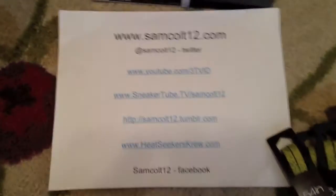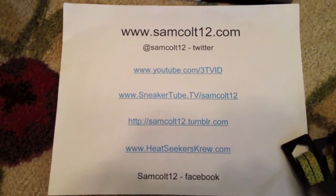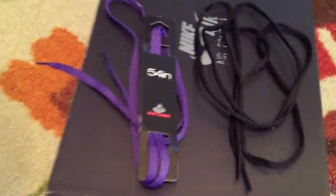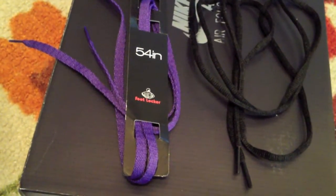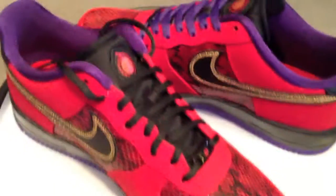As always, you can find me at samcolt12.com, Google+, Instagram, and Viddy as well. House of Hoops now getting some really nice laces — we'll throw those up on a quick video here in a minute, and even the basic colors help.